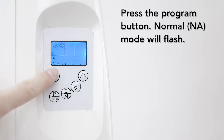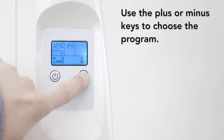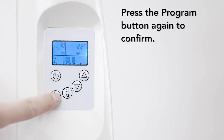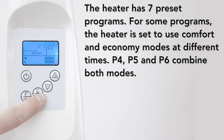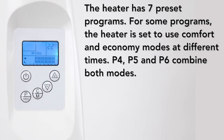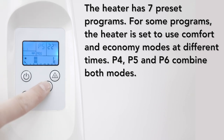To set the programs, press the program button. NA will flash to signify it is in normal mode. Use the plus or minus keys to choose the program, then press the program button again to confirm your program setting. The heater has seven preset programs. For some programs, the heater is set to use comfort and economy modes at different times. P4, P5, and P6 combine both modes.